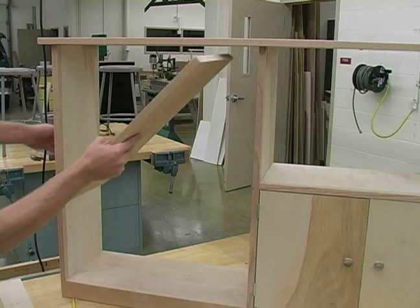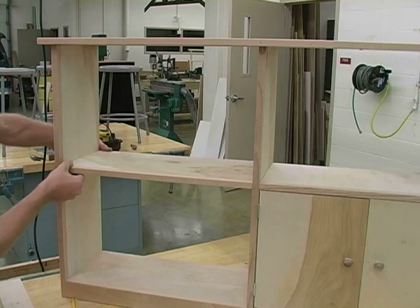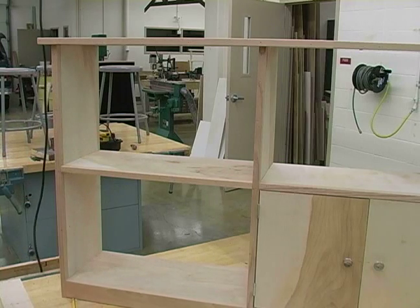I'm actually going to be installing the middle shelf — make sure it seats fully on those pins and it looks pretty nice. It lines up real nicely with my permanent shelf. Go ahead and continue this for all of your other shelves.